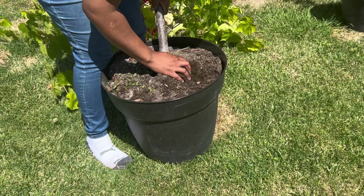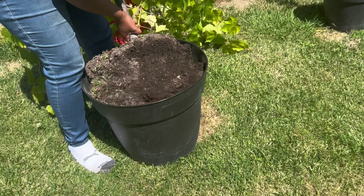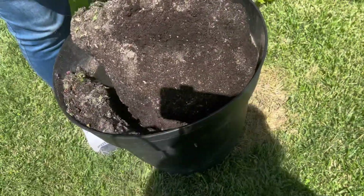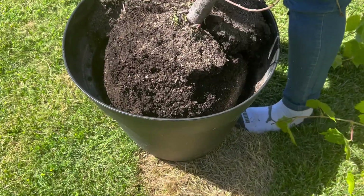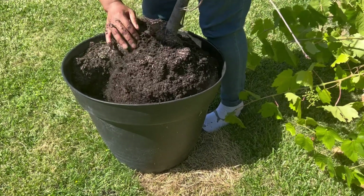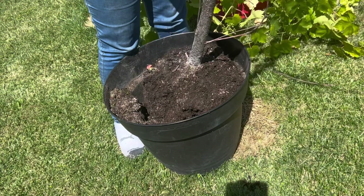But now I'm gonna get this cherry tree out. The tree is dead. No it's not. Yeah it is. It's just thirsty.